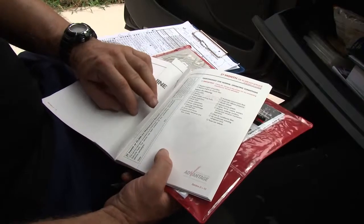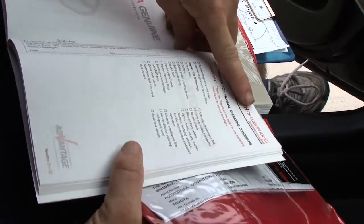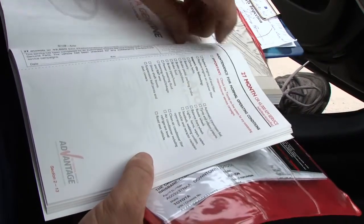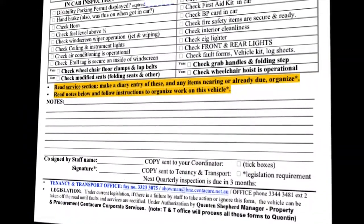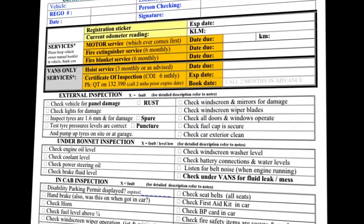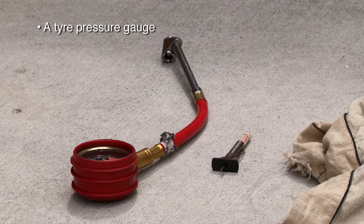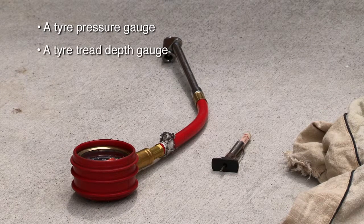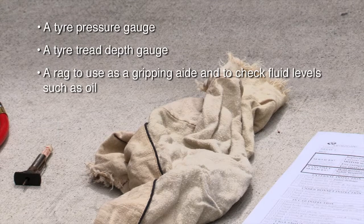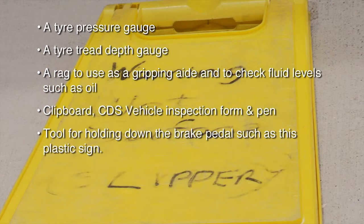It's recommended to become familiar with the vehicle owner's manual and service booklet, and use these as a reference when required. To complete a CDS vehicle safety check, the vehicle safety inspection form and the following equipment are required: a tyre pressure gauge, a tyre tread depth gauge, a rag to use as a gripping aid and to check fluid levels such as oil, a clipboard, the CDS vehicle inspection form and pen, and tools for holding down the brake pedal.